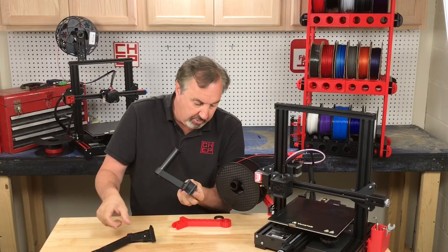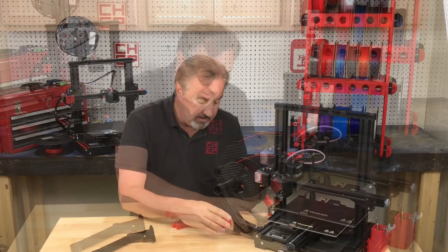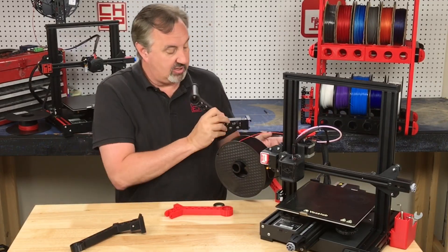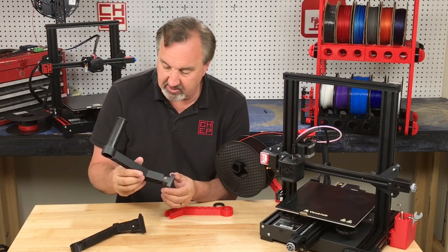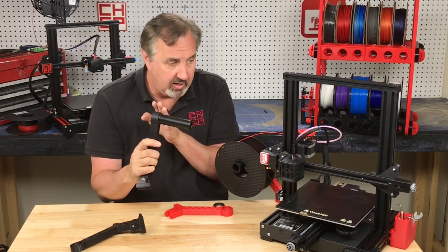So when you try to put it on the rail it has resistance — it wants to snap in place. I'm not going to snap it because that's how I broke the last one when I tried to pop it off. So I just slide it in from the back along the rail. But this one really pivots easy.